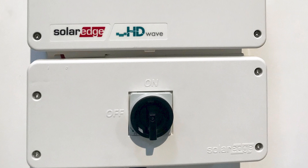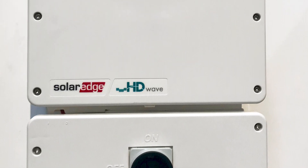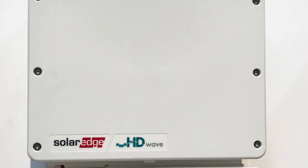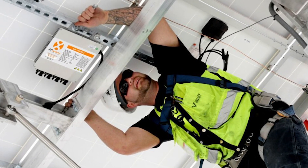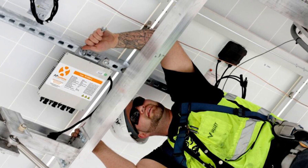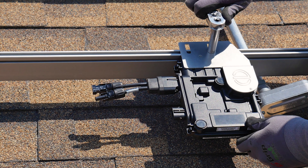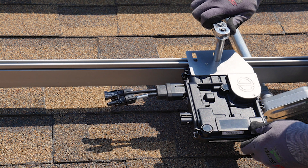As far as operations and maintenance go, string inverters are typically protected from the elements when they're installed in customers' garages. Microinverters are more exposed to weather on the roof, even though they're installed underneath solar panels. When it comes time to repair or replace a string inverter, it's as easy as walking into the garage to troubleshoot or replace one unit. With microinverters, installers must get back on the roof and remove panels to get to the units. Although power optimizers and microinverters both typically come with 25-year warranties, string inverter warranties remain at about half that length.